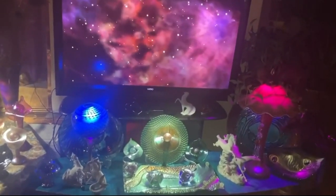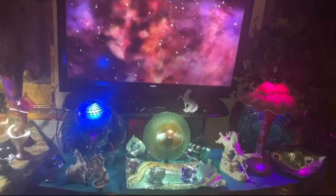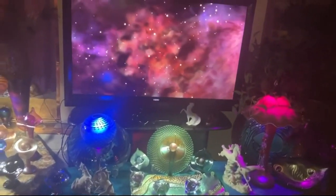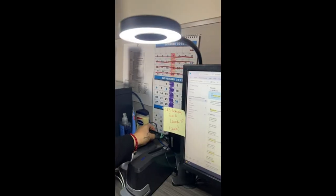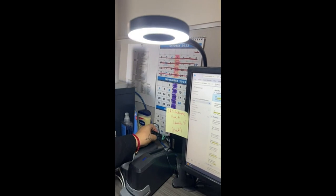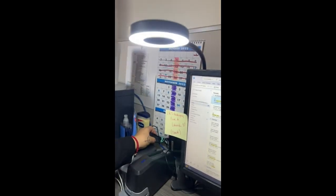Not only for reading, but if you need to highlight a piece of art, my first choice would be this. It doesn't change the tone of the light.